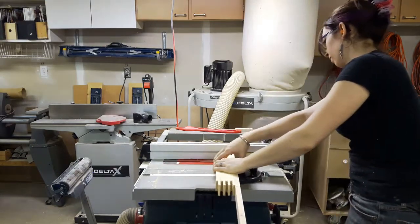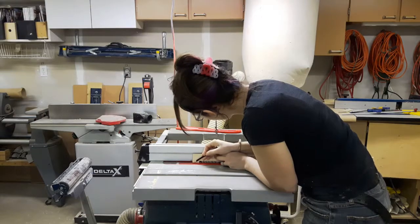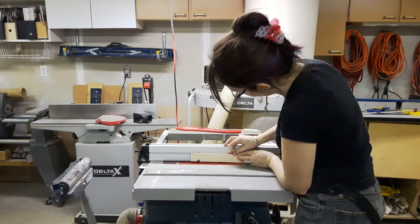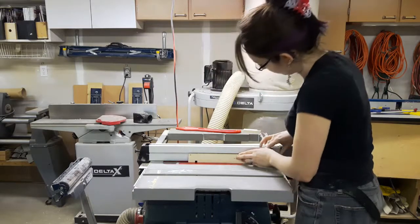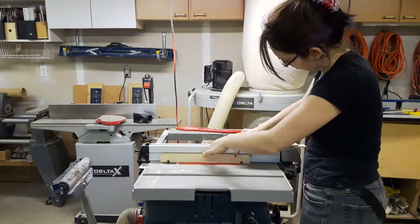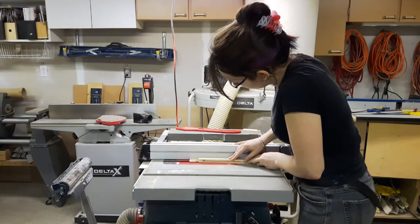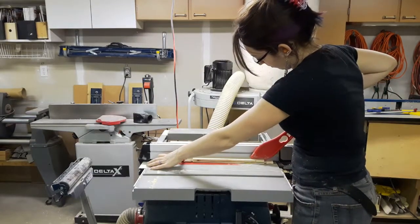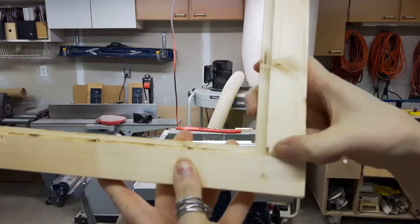Once that was done, I marked out the table saw blade as to where it started and stopped for my rabbet, and then very carefully placed the piece onto the blade and ran it through until I hit the point at which the blade started at the other end. Then did the same thing for the other half of the rabbet. If you're going to do this at home, be careful — a table saw can very quickly turn from your best friend to your worst nightmare. And there we have it: a nice lap joint, no little holes, and a rabbet.